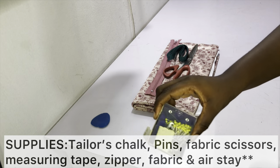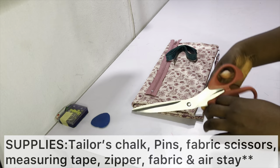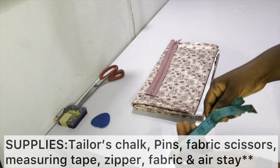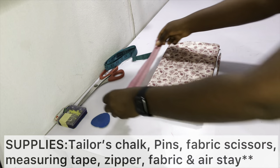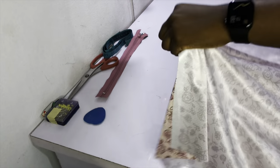To make your pleated skirt you'll need the following items: tailor's chalk or fabric marker, pins, fabric scissors, measuring tape, a zipper, and of course your fabric. If you like, you can also get some iron-on stay to put on the band.